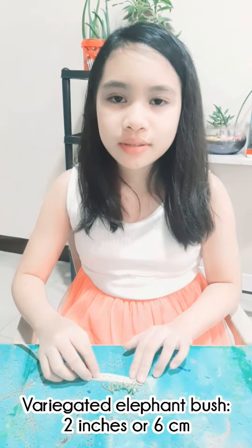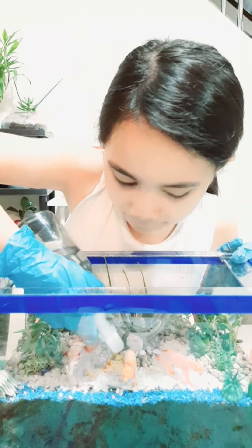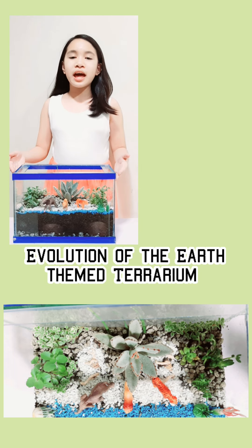Let us now start making an Evolution of the Earth-themed terrarium. First, add a layer of rocks about 1 inch at the bottom of the glass container, then a half-inch thick layer of charcoal, then fill the container half full with potting soil. Put the plants from their little pots and carefully tease their roots out. Then water the plants. Finally, our hard work has paid off — presenting my Evolution of the Earth-themed terrarium!